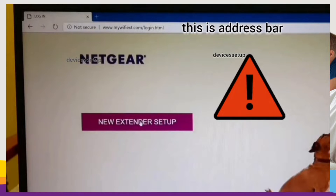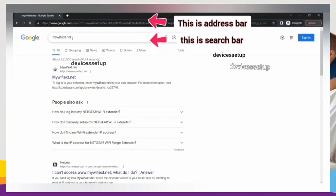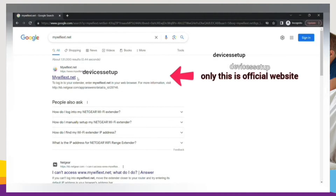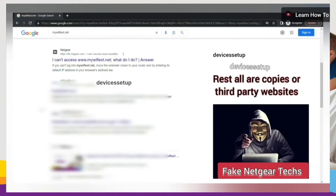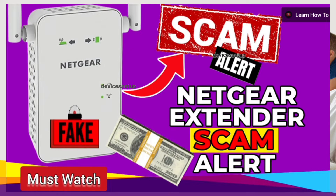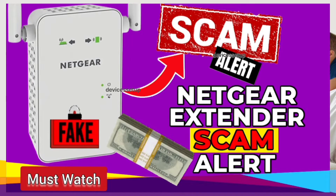Be very sure to type it into the address bar only, because if you type it into the search bar you might land on a third-party website where fake Netgear technicians can scam you for hundreds of dollars. I have made a complete video about this topic — you should definitely watch it. The link is in the description.